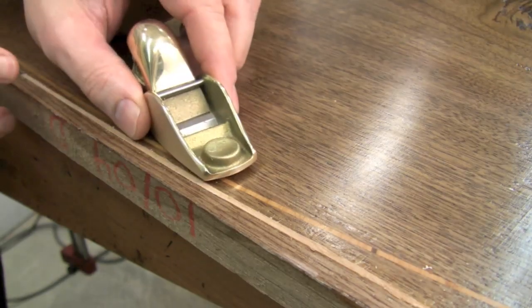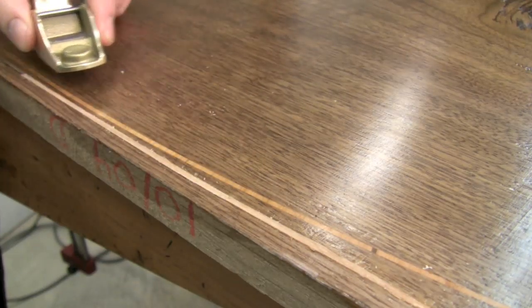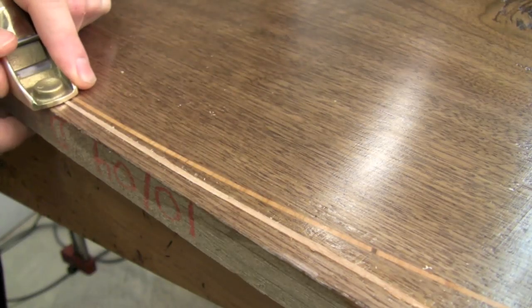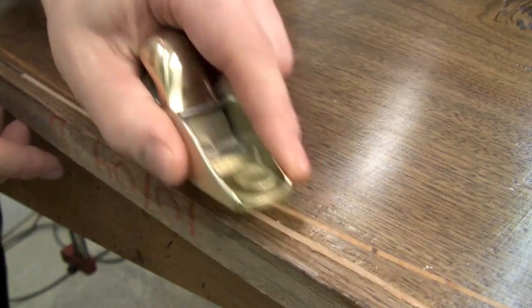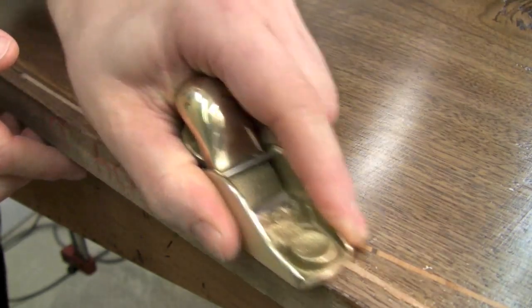Another application I will absolutely be using this small block plane for is flushing down my inlay — when I just want to take those little shavings one at a time until I get that inlay exactly down to my piece of wood.